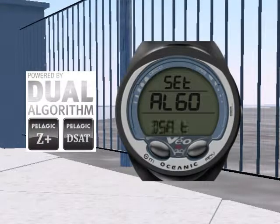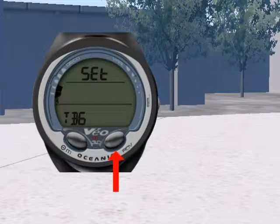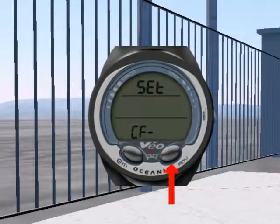With the Veo 3.0 you not only have the option to select which decompression algorithm to use, but you can also optimize your level of conservatism by adjusting the tissue loading bar graph alarm and the conservative factor setting.